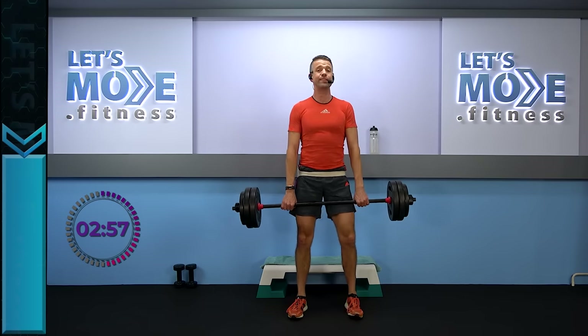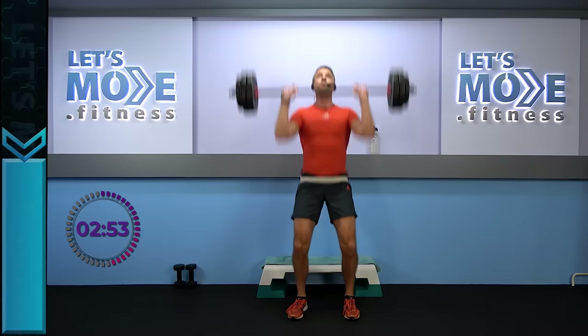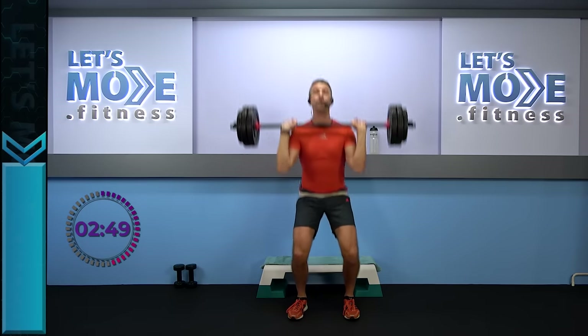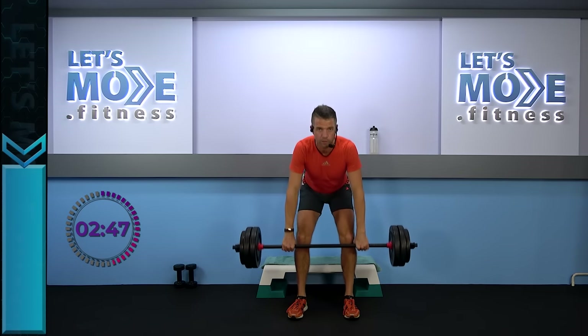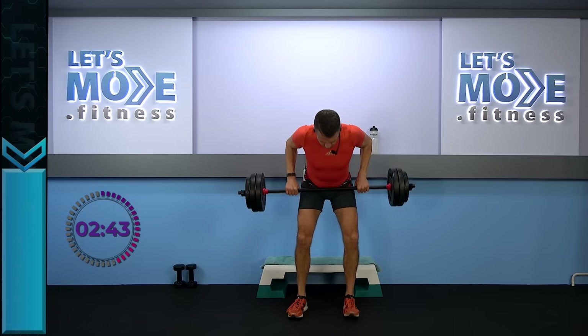Let's go one more time — ready, set. Now we go for a power press: triple stop — number one, number two, number three. And all the way down to your knees — a triple row: number one, number two, number three. Let's rise up again — triples to the top: one, two, three. And three times down.